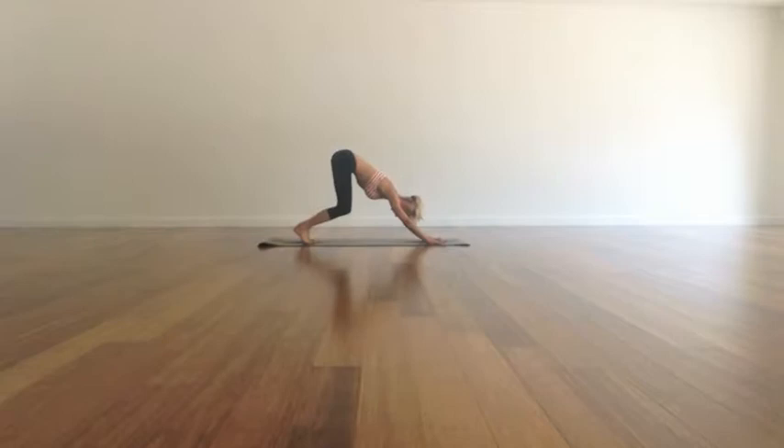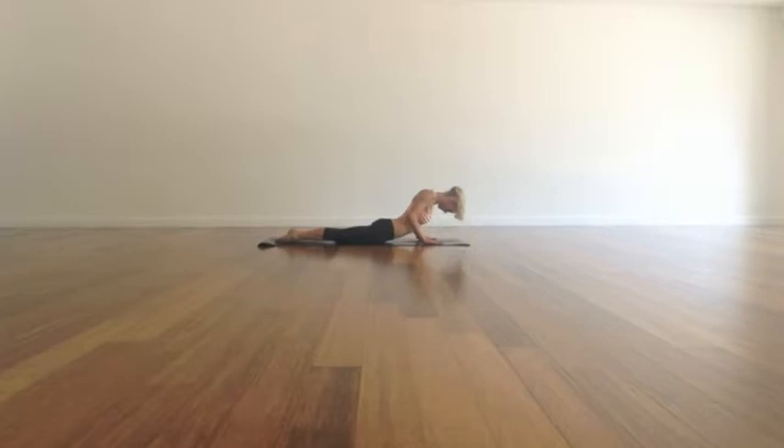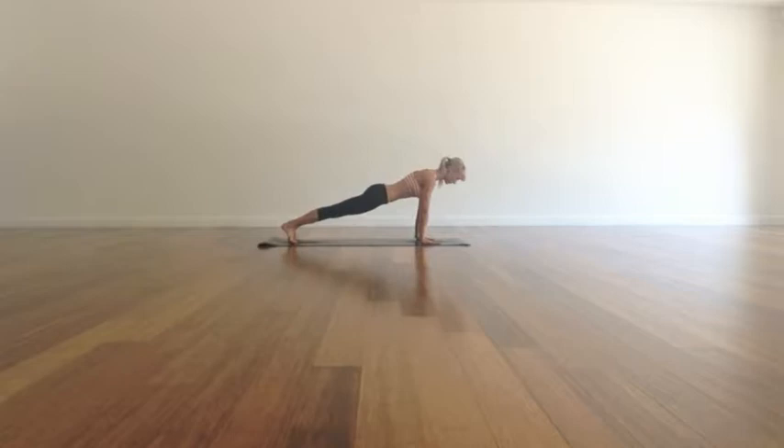Bend your knees a lot and then inhale, lift up high into your toes and come forwards into a high plank. Exhale down into a low plank. Bring yourself all the way to the ground. Press into your hands, scoop the chest forwards and up. And then back to a high plank. Navel to spine, find strength. And exhale, push back gently, slowly using strength of core to a downward dog.